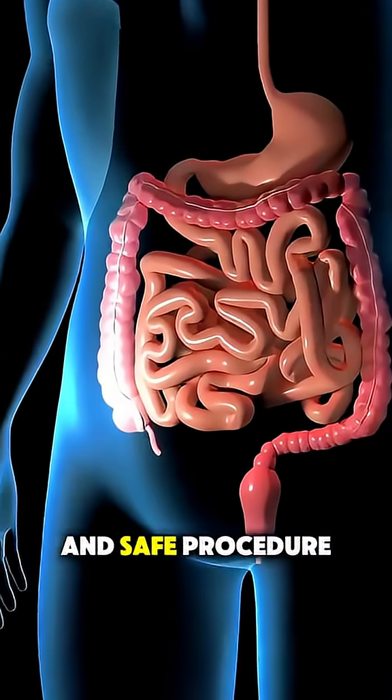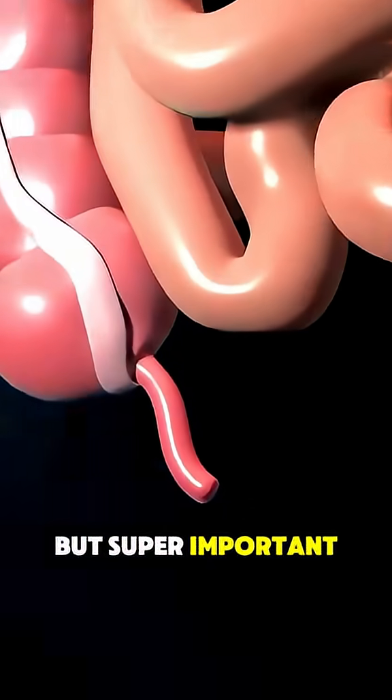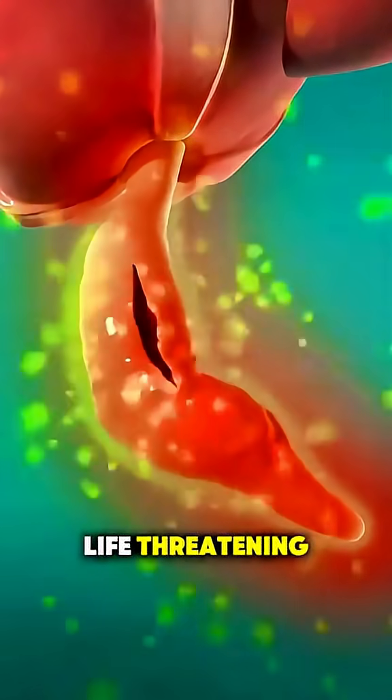It's a common and safe procedure, but super important, because a burst appendix can be life-threatening.